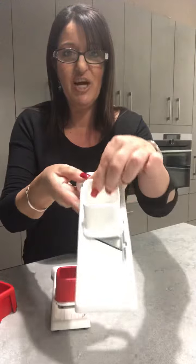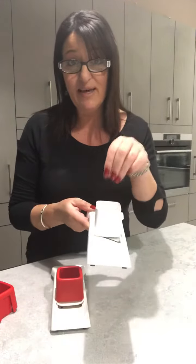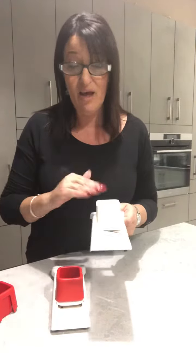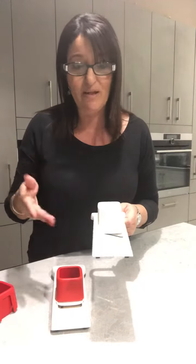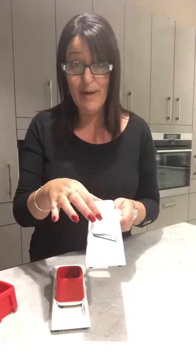When I squeeze this little cover and take the cover off, you'll notice there is a really sharp blade on here. I'm going to pop whatever I'm slicing into here — it could be some fruit, ginger, garlic, pickles for burgers, radish, or even small pieces of cheese like parmesan.